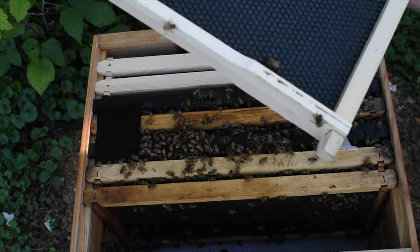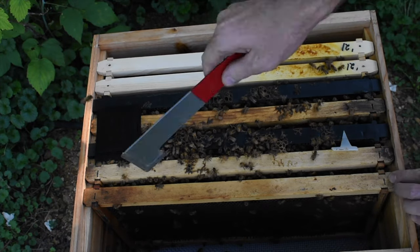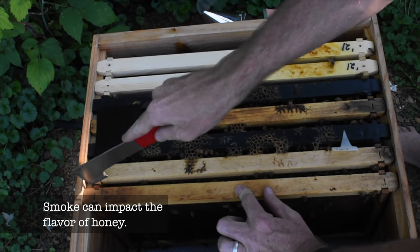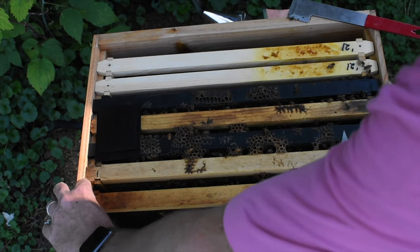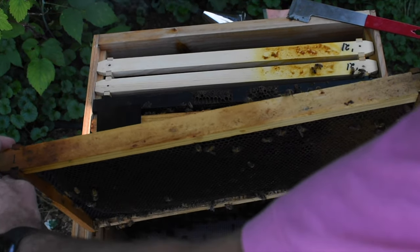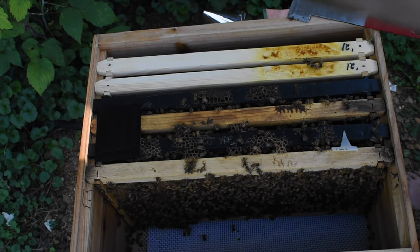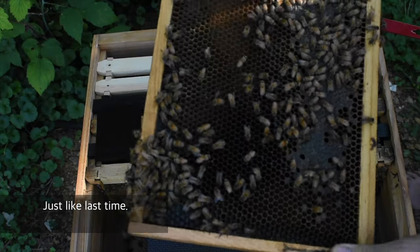Come on girls, make something on these — I want to see you making something. I would rather not smoke my bees as much as possible; I'd rather they just naturally not mind than have to harass them. Last time this was basically empty, and now it's just food — nectar and honey.